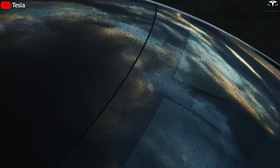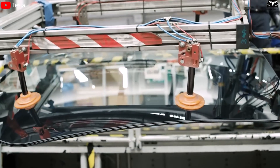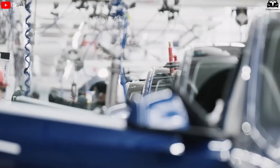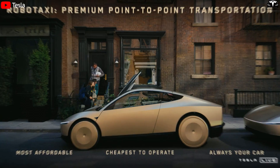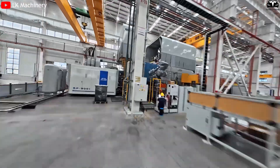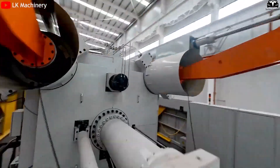For comparison, the Model Y — Tesla's best-selling car globally — is currently produced at a rate of around one car every 35 seconds at Giga Shanghai, the most productive automotive factory in the world. With the minimalist design of the CyberCab and the power of the 50,000-ton Gigapress, the goal of cutting production time from 35 seconds to just 5 seconds is entirely within reach.